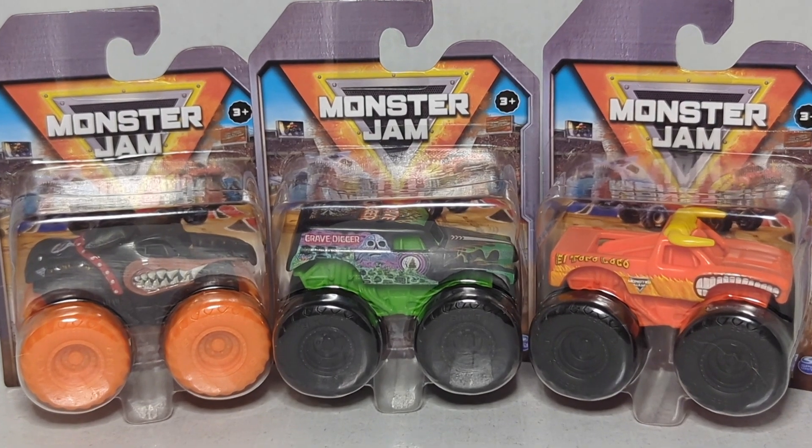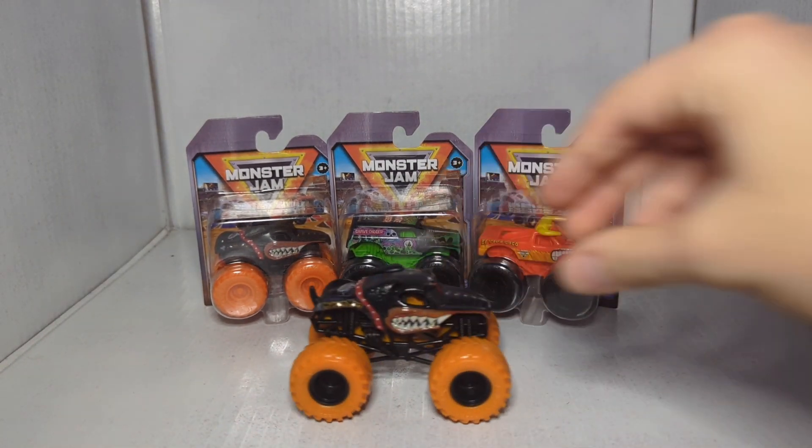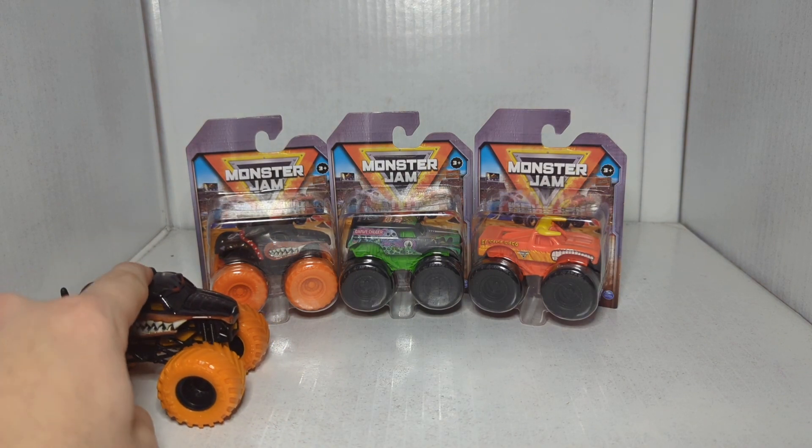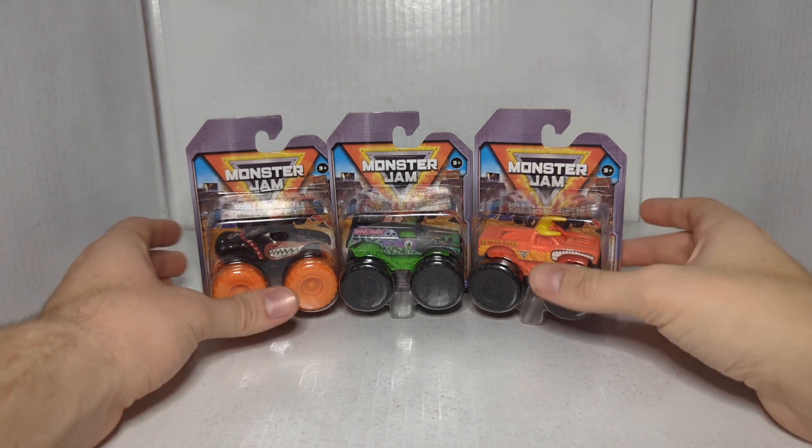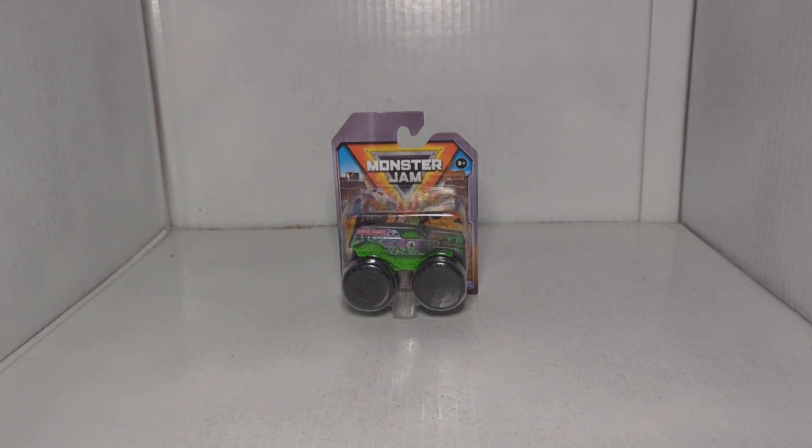To help you gauge how small these are, here's a 1:64 scale truck for comparison — there's a reason I picked that one. They're pretty small at 1:70th scale. There's like one sixth of a scale smaller... well, that's not good math — there's a reason I'm not a mathematician. Anyway, we're going to start with the Grave Digger, because why not start with the most overrated Monster Jam truck in all of existence — and that's not even an opinion at this point.